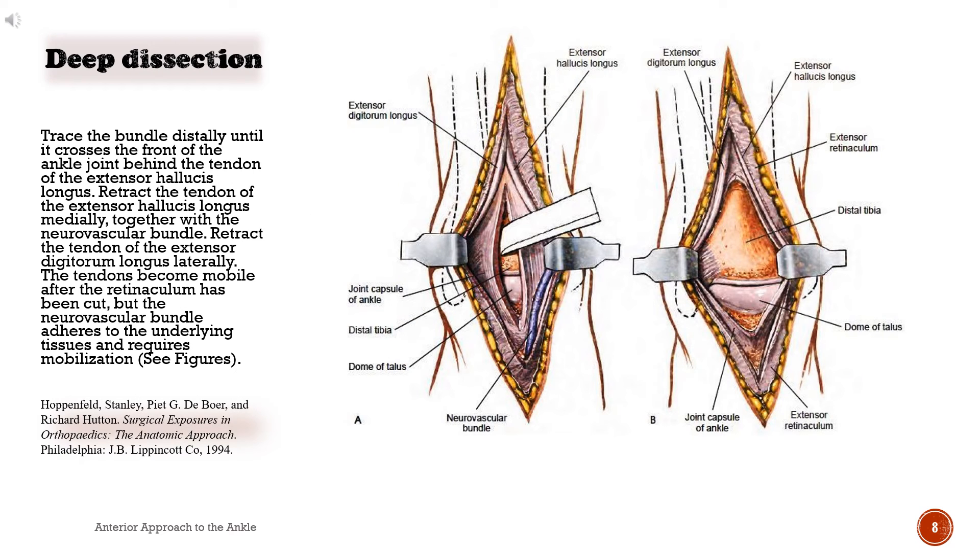Deep surgical dissection. Trace the bundle distally until it crosses the front of the ankle joint behind the tendon of the extensor hallucis longus. Retract the tendon of the extensor hallucis longus medially, together with the neurovascular bundle. Retract the tendon of the extensor digitorum longus laterally. The tendons become mobile after the retinaculum has been cut, but the neurovascular bundle adheres to the underlying tissues and requires mobilization.